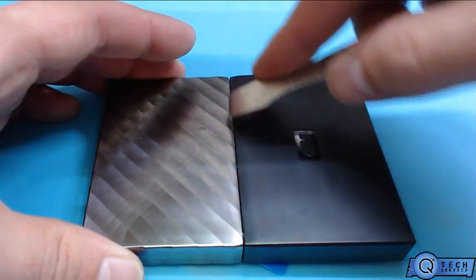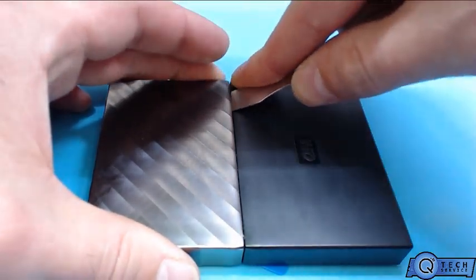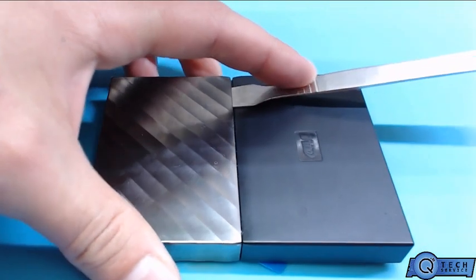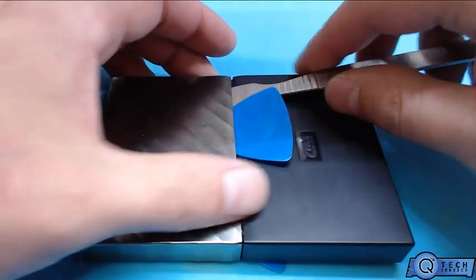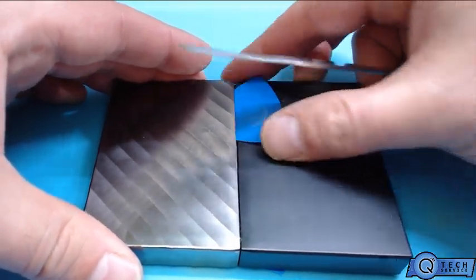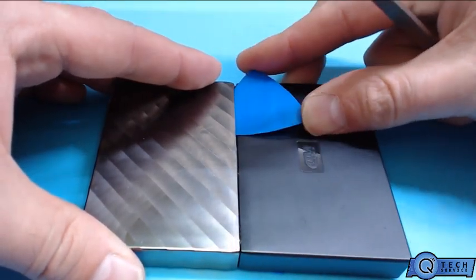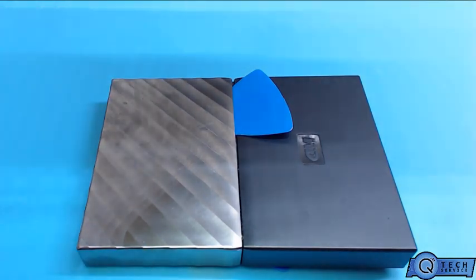So carefully come in here, we're gonna slide another pick in here. So we got that one in there, now we're gonna do another one on the other side.